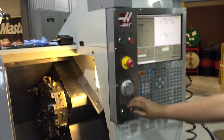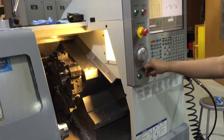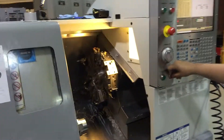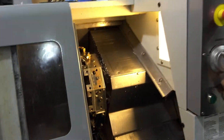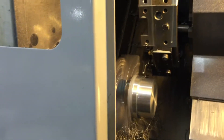Go ahead and hit the button. You have the coolant turned off, right? All right, here we go. So we're going to let it cut. He's really close to the chuck there. Let's watch the motion.